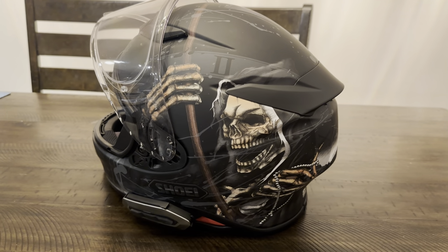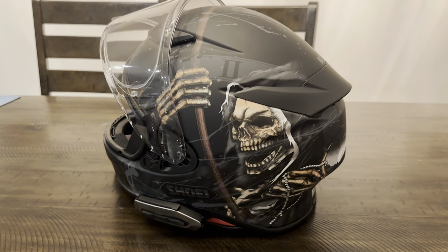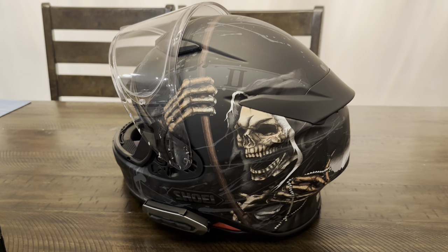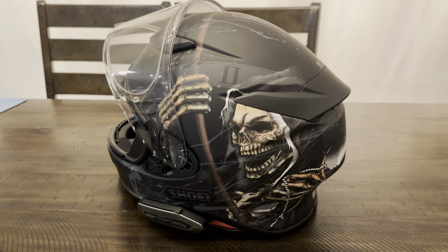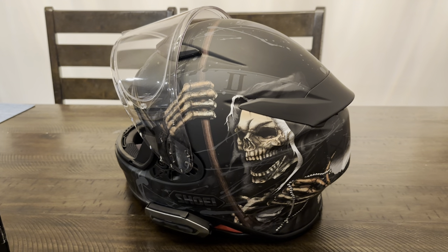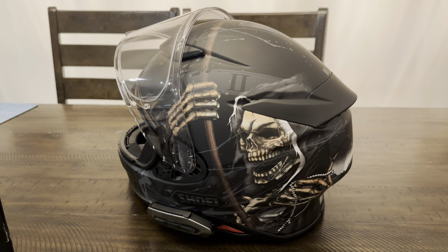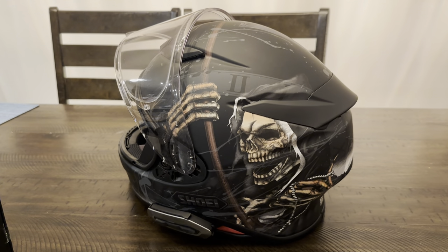Hey, good evening everyone. Just thought I'd make a quick video on my helmet and the setup that I use. Since it's the off season and I won't be getting any riding videos in for probably another month or two, I figured I'd try to fill the time with different things that relate to the bike and what I've done. This is a Shoei RF-1400 with the Grand Reaper logo prints.